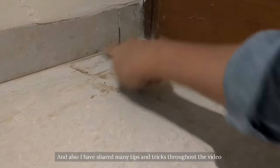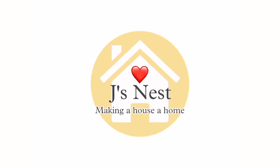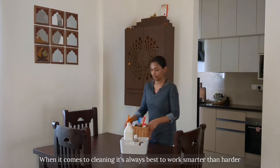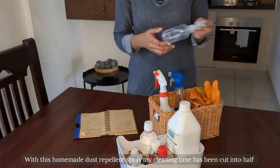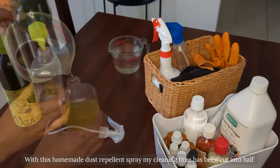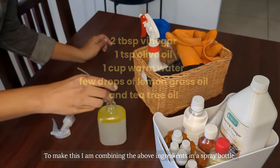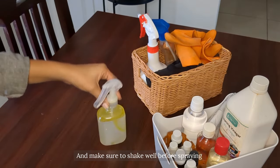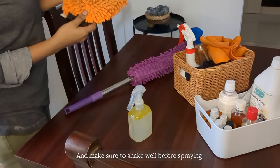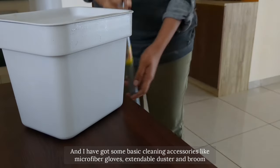I have shared many cleaning tips and tricks throughout the video so let's dive in. When it comes to cleaning it's always best to work smarter than harder, especially when it comes to dusting. With this homemade dust repellant spray my cleaning time has been cut in half. To make this I'm combining the above ingredients in a spray bottle — olive oil is the crucial ingredient here as it prevents dust from accumulating. I've also got some basic cleaning accessories like microfiber gloves, extendable microfiber duster and broom.